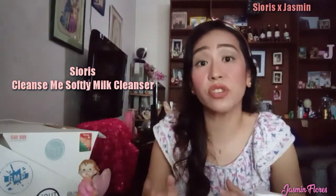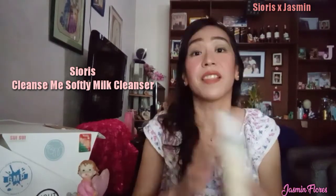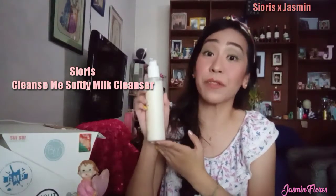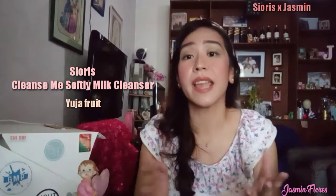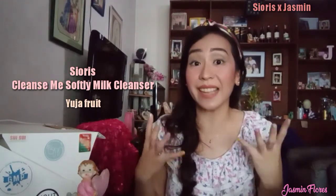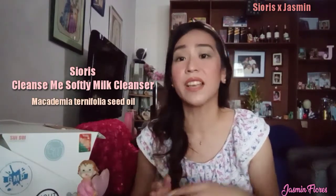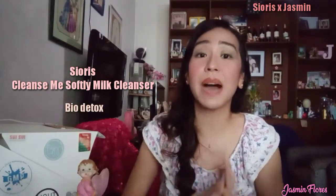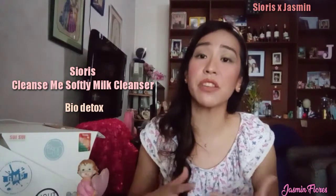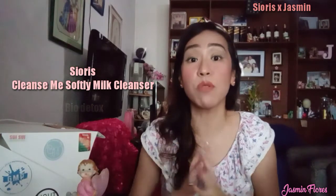This cleanser is great for removing makeup, sunscreen, and dirt in general. It has three key ingredients: the first is Yuja fruit, or organic citron, at 61%, which is for rejuvenating and anti-aging. The second is Macadamia Ternifolia Seed Oil for skin moisturization and to soothe irritated skin. The third is BioDetox, made up of bioflavonoids, broccoli extract, and aloe vera for pore refinement and sebum control.